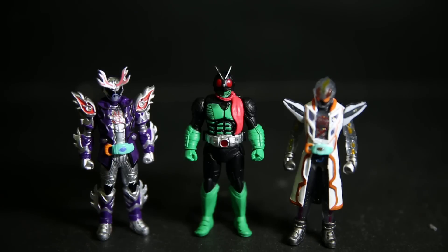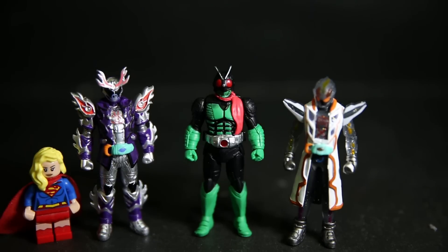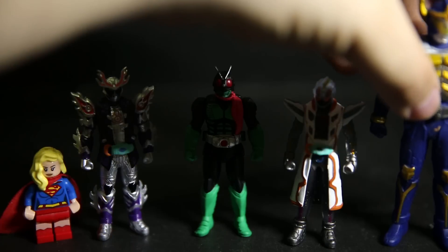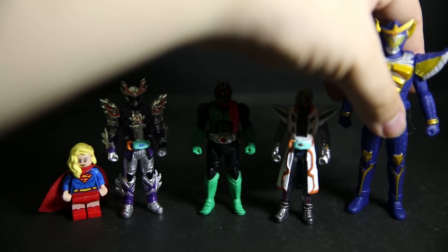So these guys came along and I was like, 'Oh cool, Gashapon Rider figures again!' But these guys are tiny. Just for comparison's sake, here is a Lego figure — that's Supergirl. And here is a Kamen Rider Gaim soft vinyl figure — the Banana Arms one.